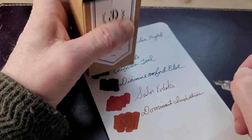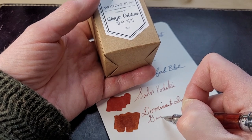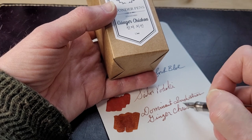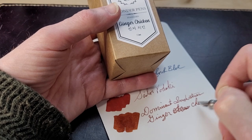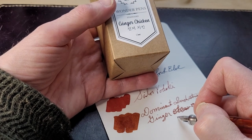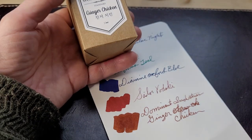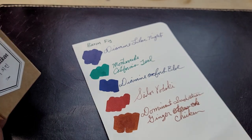Who — why Ginger Chicken? If you're familiar with Wonder Pens, it's a stationery store in Toronto, Ontario, Canada. They have two cats: one is Ginger and one is Tuna. I think Chicken was the original cat. One is a ginger cat and the other one is a grey cat. And yes, this is a ginger color.